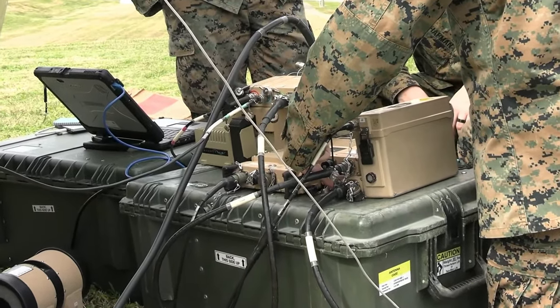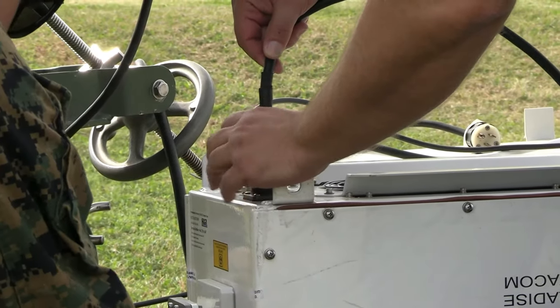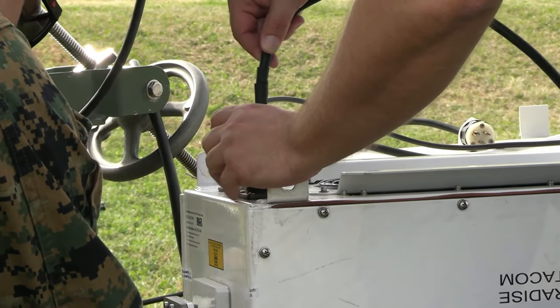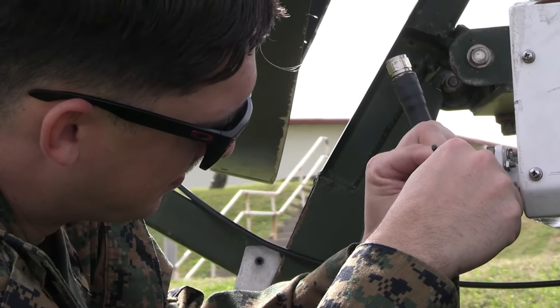So originally it plugs into this, which is just one single console, which is also plugging into other things. We set the adapters, or the circuit breaker. Lost power, we're going to deflate soon, because the UPS was on.